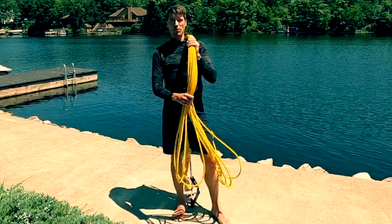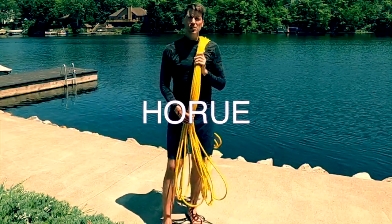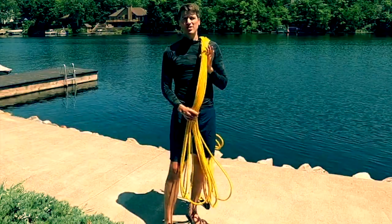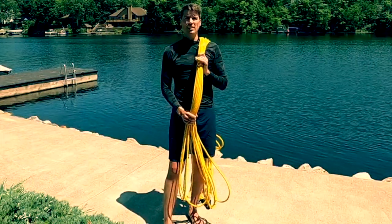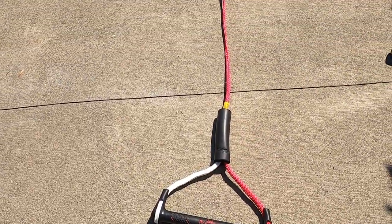Today I'm going to talk about this yellow robe over my shoulder. This is a bungee from a company in France called Aru, and I'm using it today to launch myself off my dock and get me up foiling as quickly and easily as possible. I've done it for two reasons.